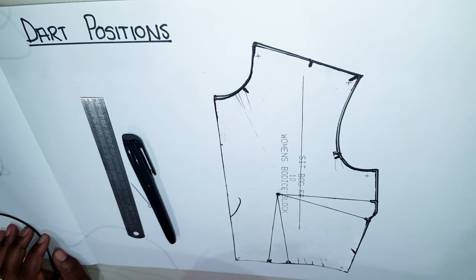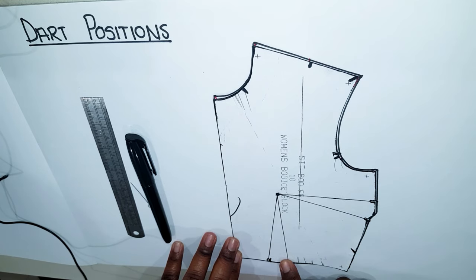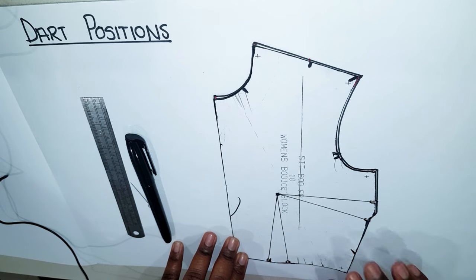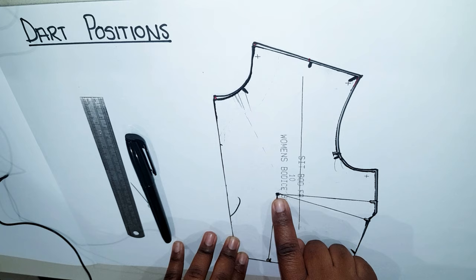Dart manipulation is the process of moving a dart from one position to another on the bodice block without changing the fit. I'm going to be using it on the bodice block. The only thing you have to make sure of when using a two-dart bodice block is that both the dots meet at the bust point, so make sure all your darts pass through the bust point — that's how the shape will be maintained in the fit.